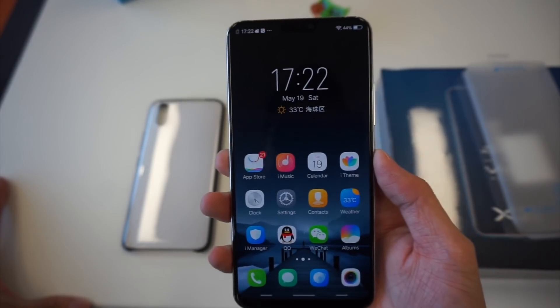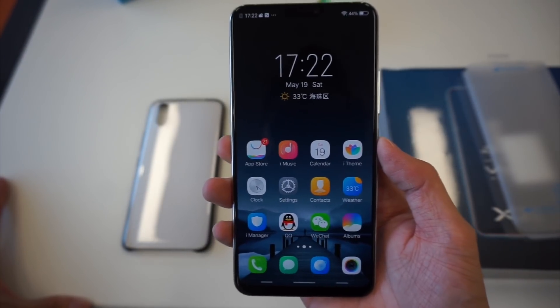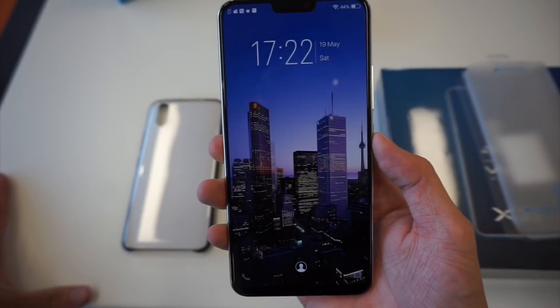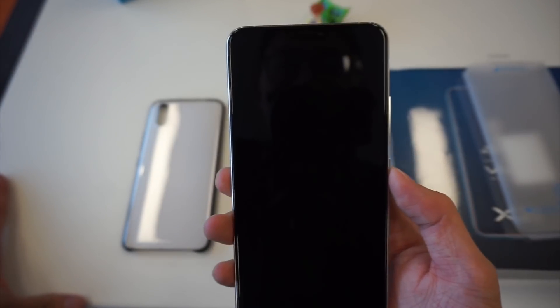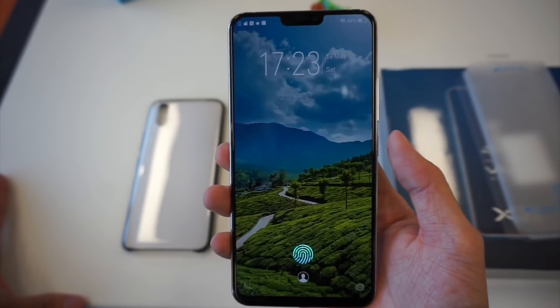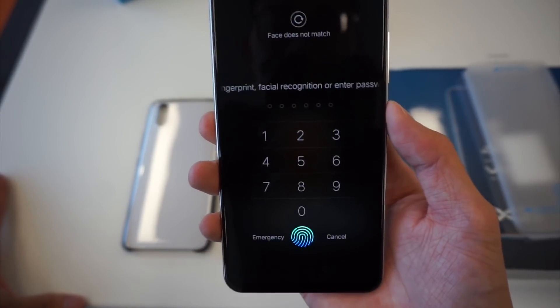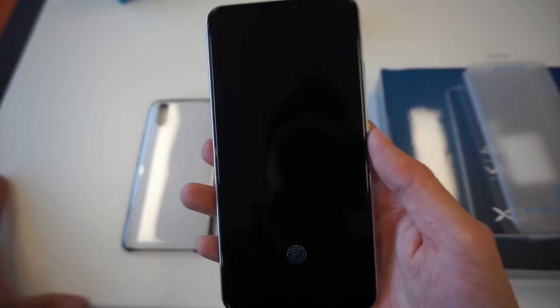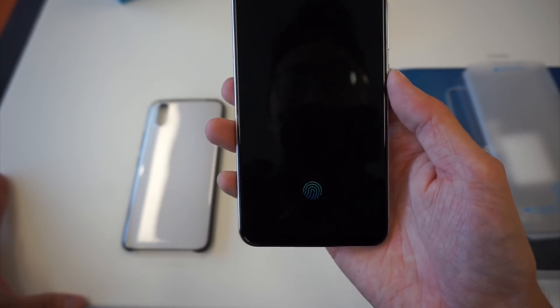There you have it — the under-display fingerprint sensor, which works amazingly well. And face unlock is super quick too. I really like this. I wish we had this kind of speed on the iPhone.